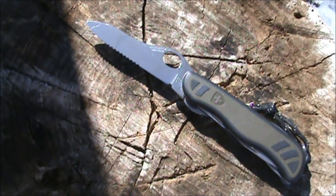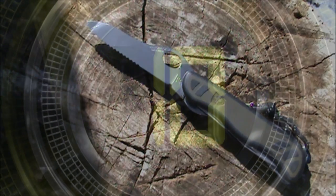Hi everybody, welcome back to the Island Outdoors One channel. Today we're going to take a look at the Victorinox Swiss Army Soldier Knife, or GAK — German Army Knife.